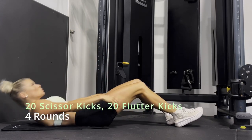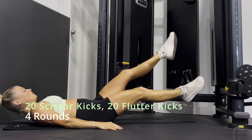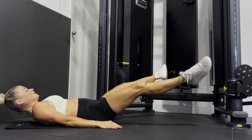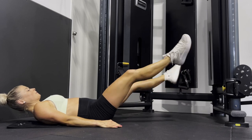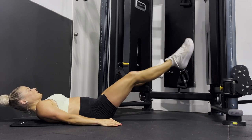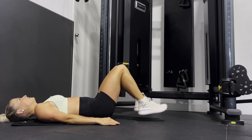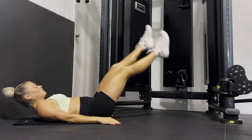Ready, let's go! We've got 20 scissor kicks to start off with — really nice, slow, controlled. 19, 20 — perfect! And then we've got 20 flutter kicks, so remember go as low to the floor as you comfortably can.